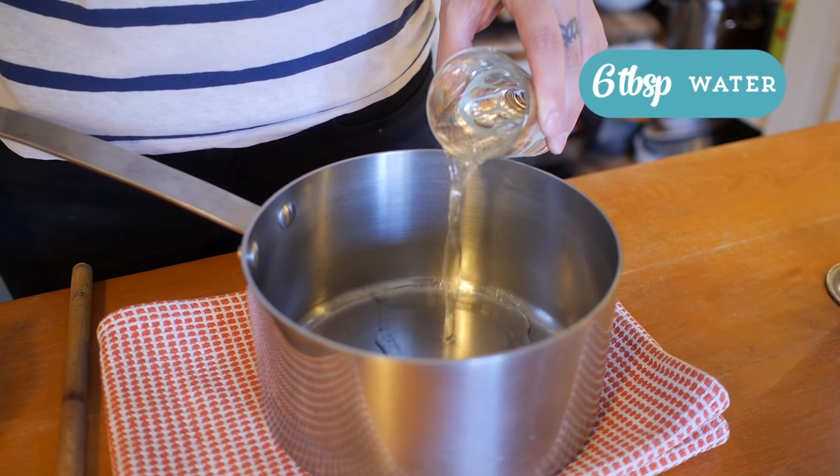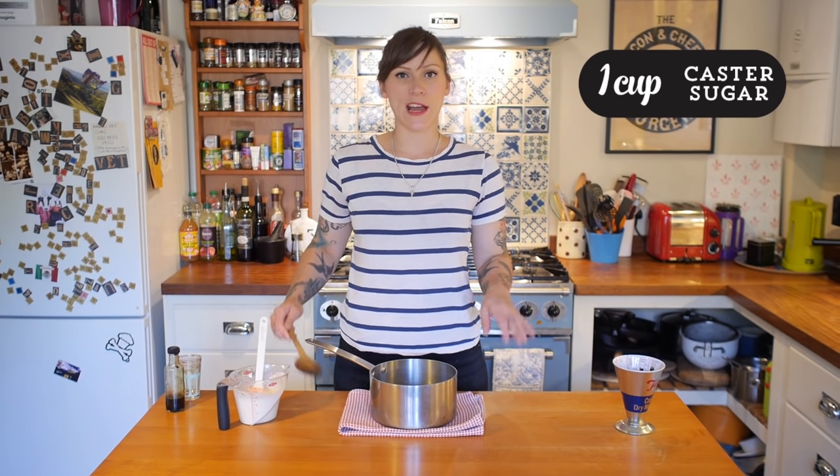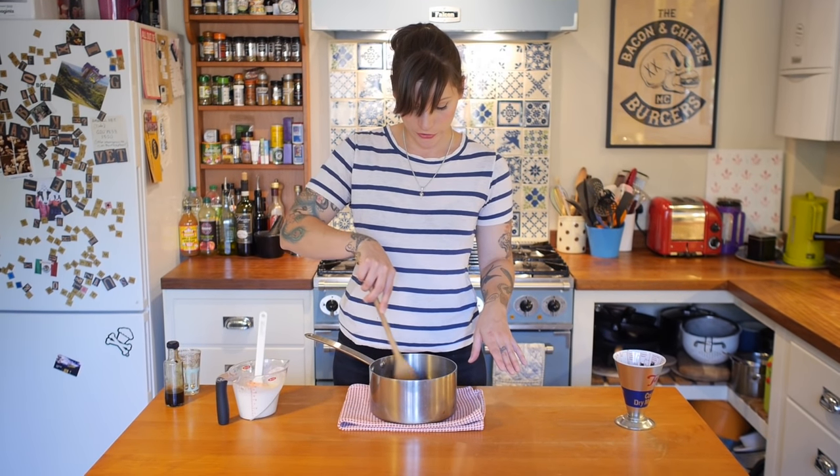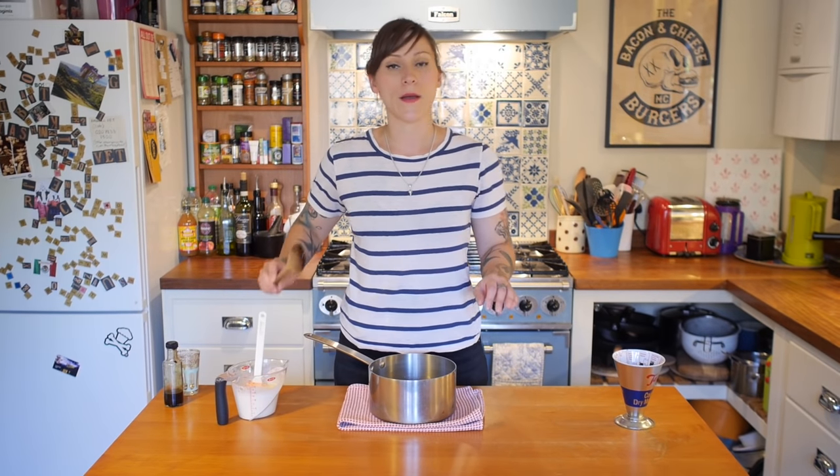I'm going to get on with making the caramel. I've got six tablespoons of water — just regular old water — and then one cup of caster sugar. I'm just going to give that a little stir, nothing too major, just a little stir to get the sugar and the water mixed together. And then I'm going to take it to the hob.